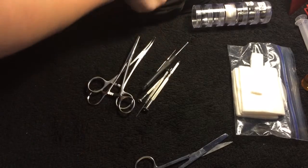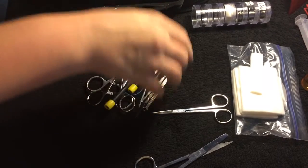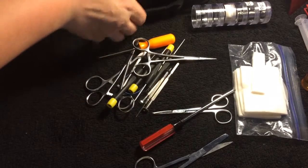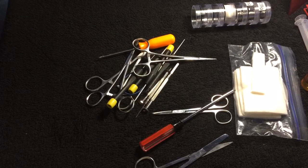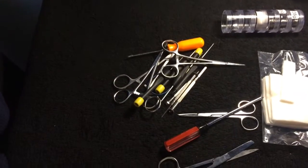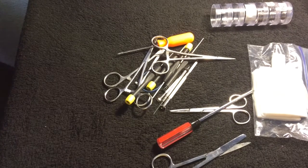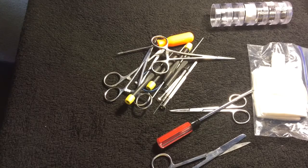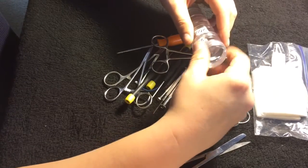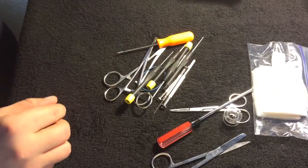I'm going to get started. I'll be using 28 gauge coil wire — there's my 28 gauge wire right there.